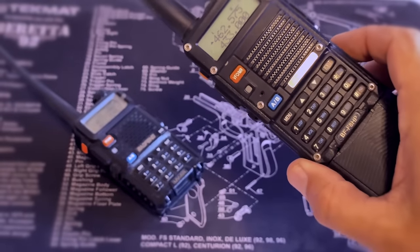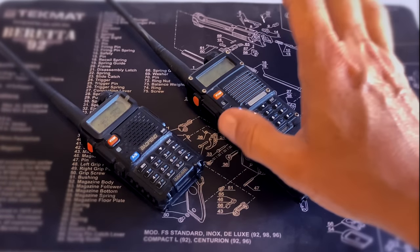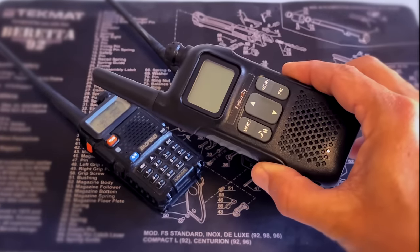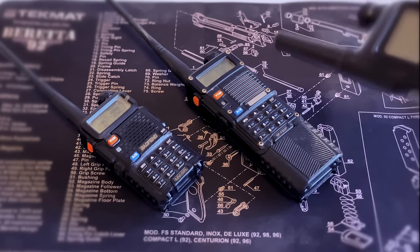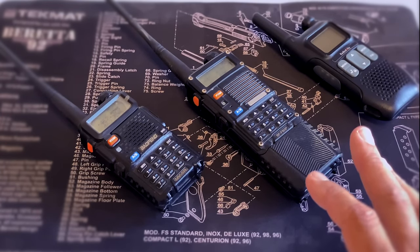And that is all there is to programming these Baofeng radios. If you have any questions or if I missed anything, please leave a comment below. There are links to these radios, including where you can find some of the cheap bubble wrap radios, in the information section below. Those are affiliate links so if you click one and buy something I do get credit for that sale — thank you. You don't necessarily have to buy anything; you can price shop and get an idea of what these cost. Usually Amazon is the least expensive place to get them. Thank you for watching and we hope to see you on the trail.